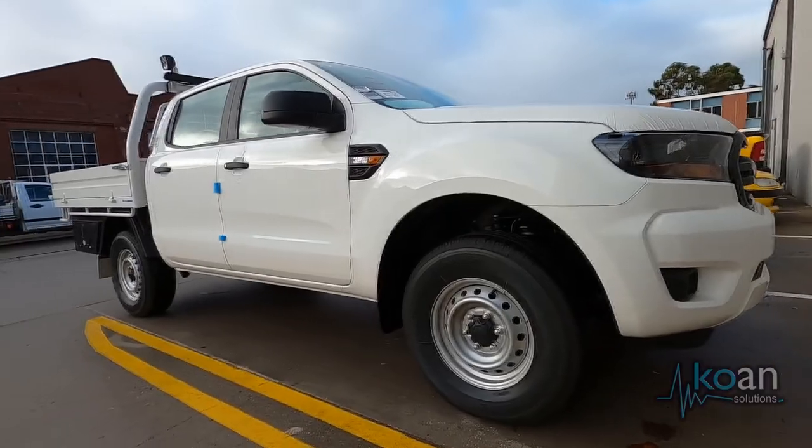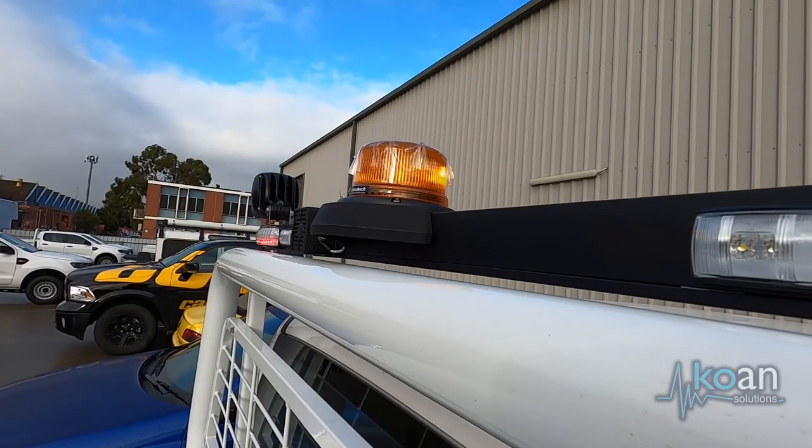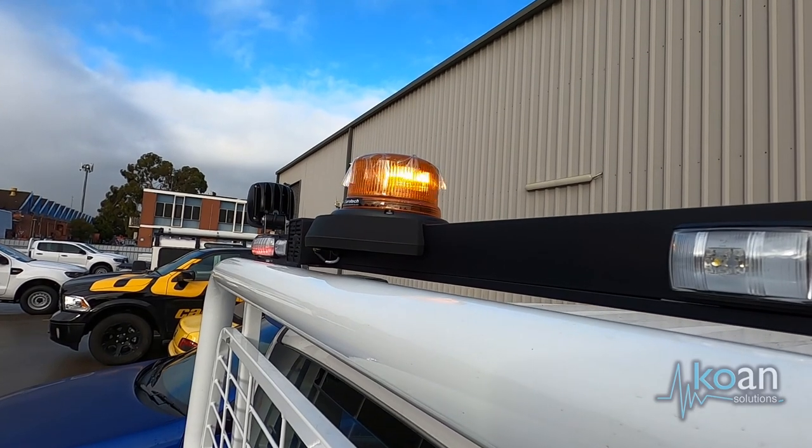Hello Steve. Today we've got a Ford Ranger set up with Minespec — you've done a few of them lately? Yes, we're doing a few of these now. We've got a mine bar with reverse corker fitted, battery isolator, headlights on with ignition, and spot wiring up for spotlights as well.